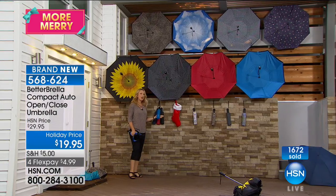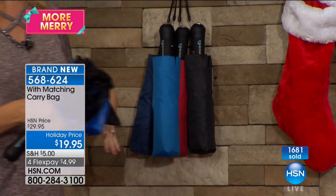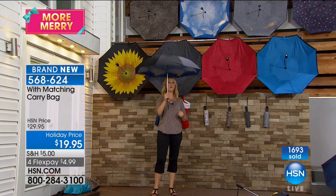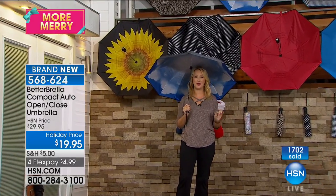You are getting those color matching cases, so it's a really nice presentation. If you are gifting this to someone, it fits right into that stocking. And again, simple and easy — one touch open and one touch close with our brand new compact better umbrella.